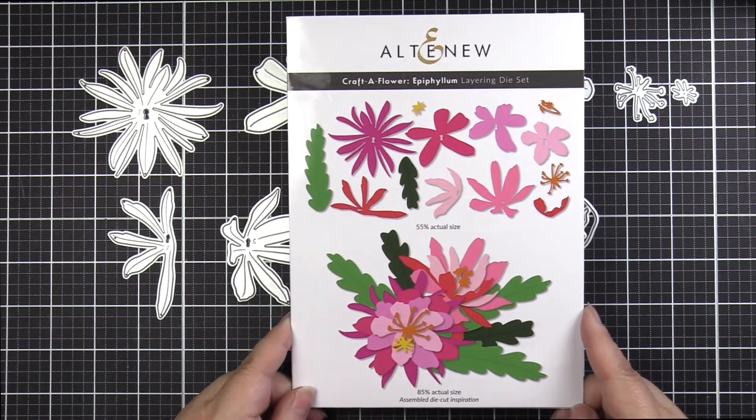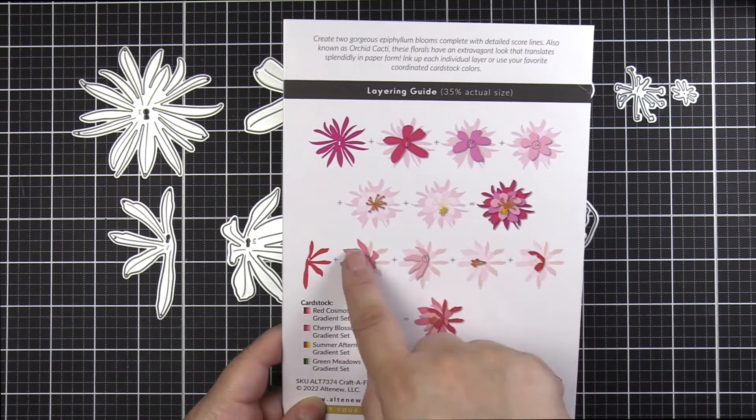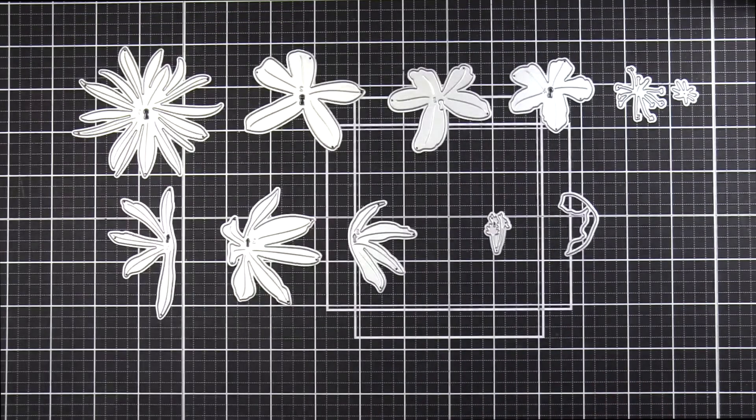On the front of the packaging you'll see everything included, as well as what you could possibly create. The back indicates a layering guide to show you how to layer the blooms, as well as the gradient cardstock sets used.